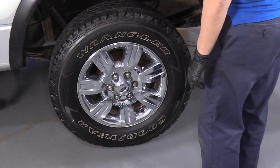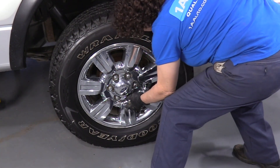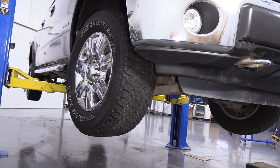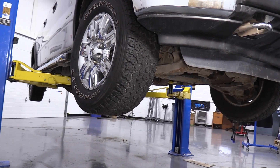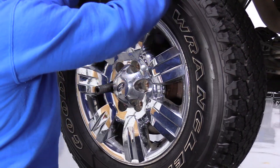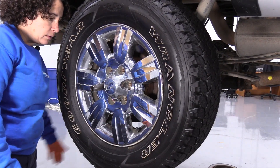First thing we're going to do is remove the tire. I've got the weight of the vehicle slightly on the tire to give pressure so I can loosen the lug nuts — it's a 21-millimeter socket. Now I'm going to raise and support the vehicle with a two-post lift; you can use a jack and jack stands at home. Before I take this lug nut completely off, I want to see if I can get this tire off or if it's frozen on the hub.